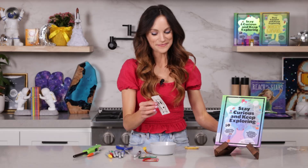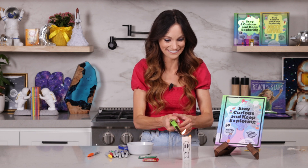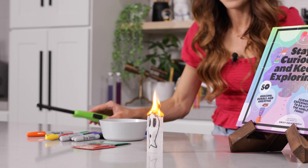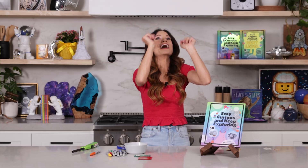Now here's the fun part. Set your teabag up on a flat surface, ready, set, go! Have some patience and watch our teabag lift off — go, go, go! And that is our flying teabag ghost.